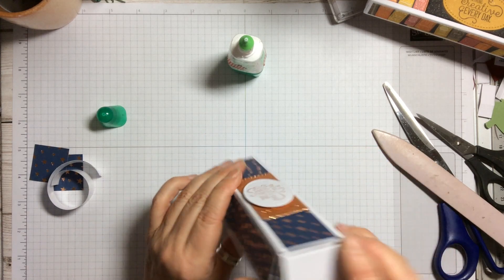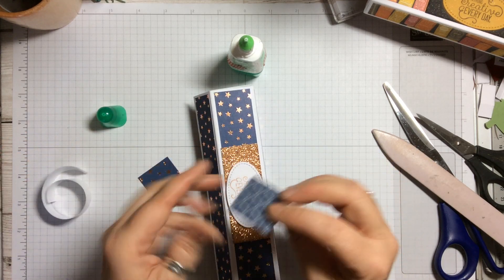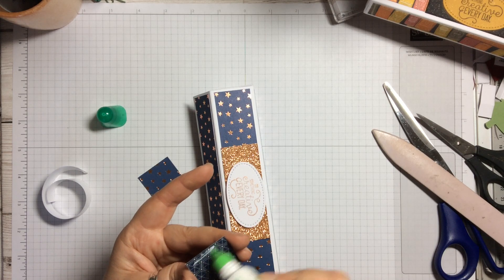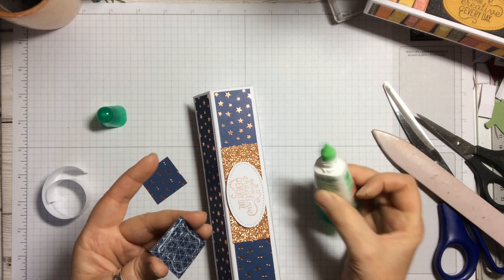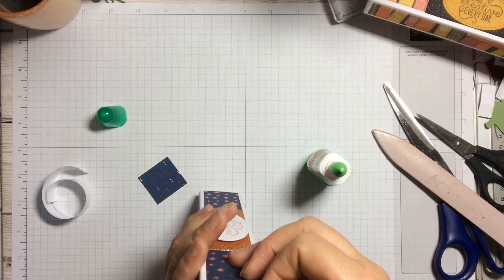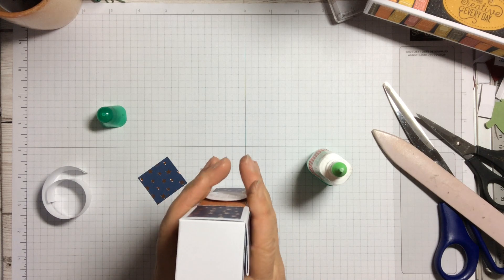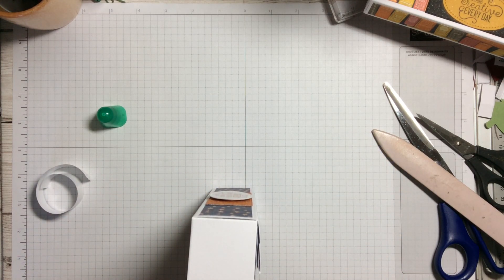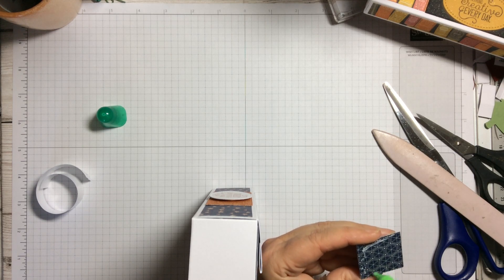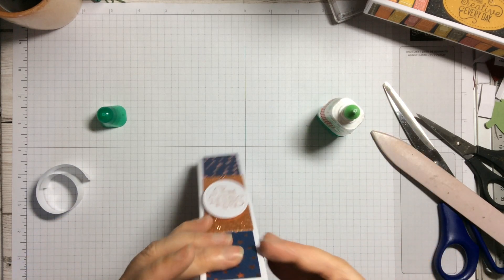The one little bit we haven't done yet: on the ends we need two pieces which are 1 and a quarter inches square. We're just going to put those in on each end and that will have our box finished. One piece goes on that end and the other piece goes on this end.